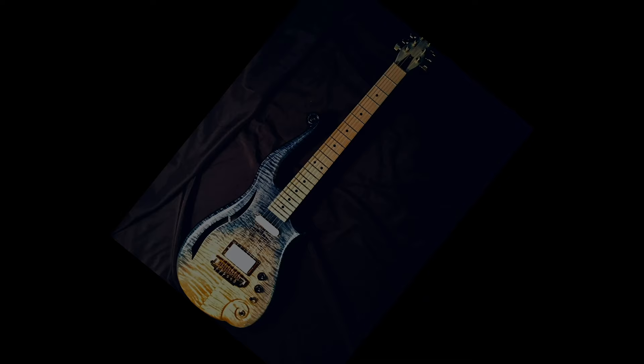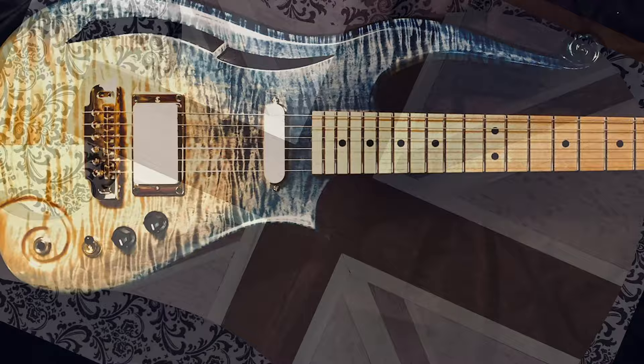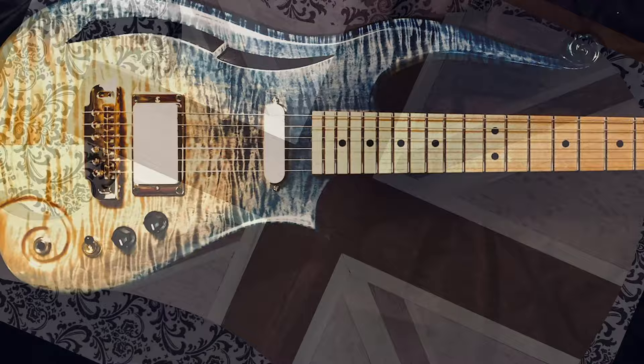If you'd like to follow the process of turning a block of wood into a guitar, you've come to the right place. And if you'd like to see me give this guitar away, click subscribe and hit the bell.